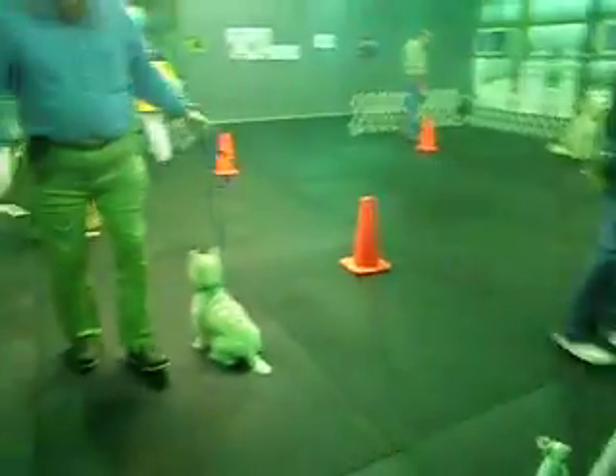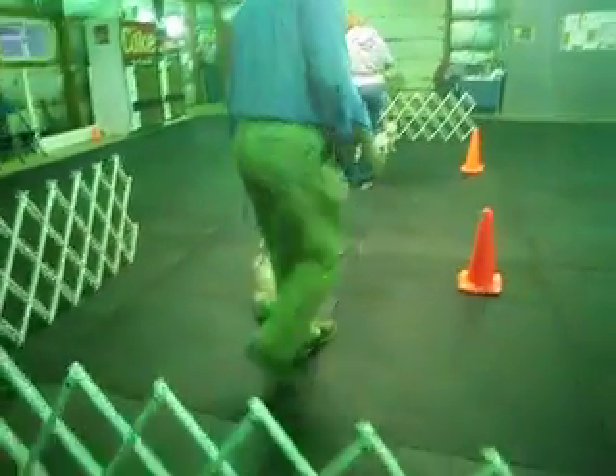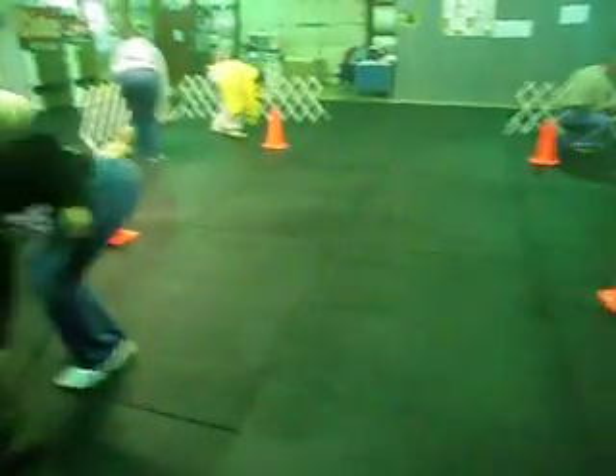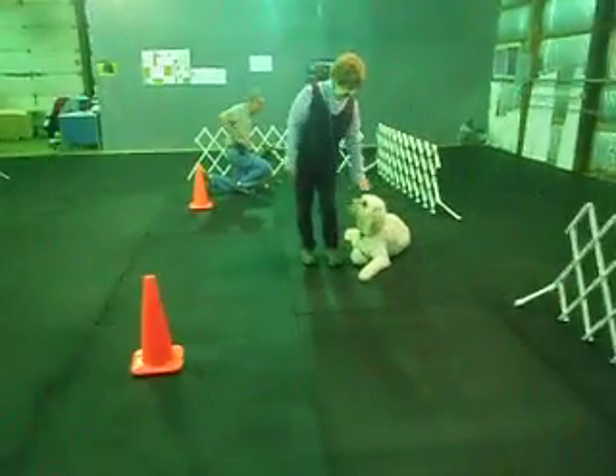Keep your dog sitting. 360 back to the heel position. Down your dog, and 360 around your dog from the down.